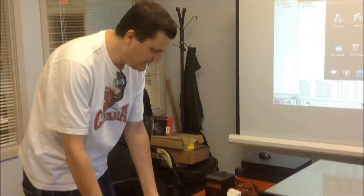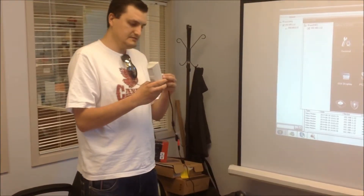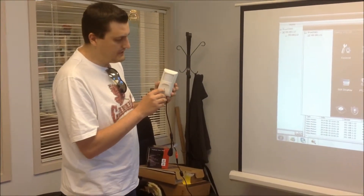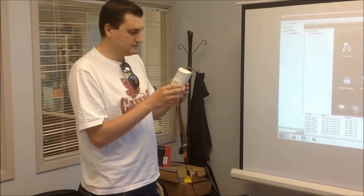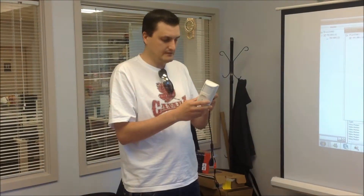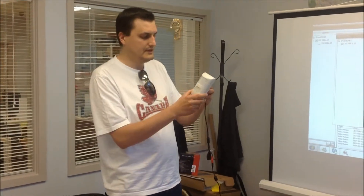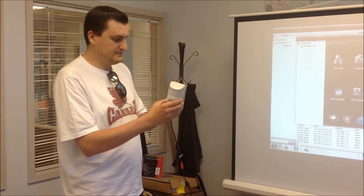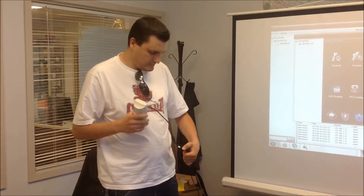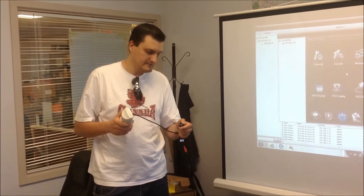One more camera I have represents a motion detection camera. As you can see, this camera has pretty much the same network connection instructions on the back. The camera lens is located right here and has IR lights right there. When it gets dark — when there's no light — the IR automatically activates so you can use this camera at any time, even in dark places, and the IR will shut off when there is enough light. This camera is connected for DC 12 volts and also has a connection option for a LAN cable, Cat5 cable as well.